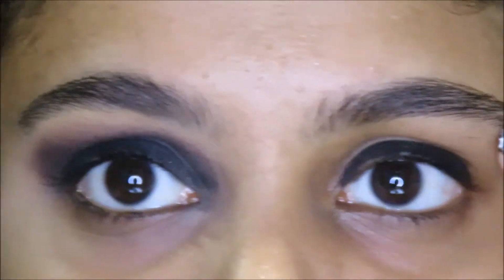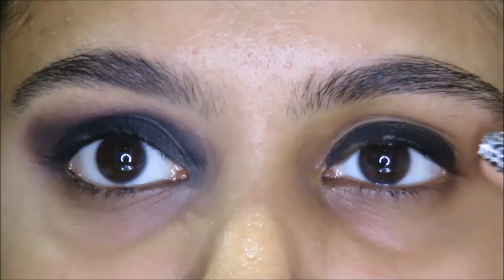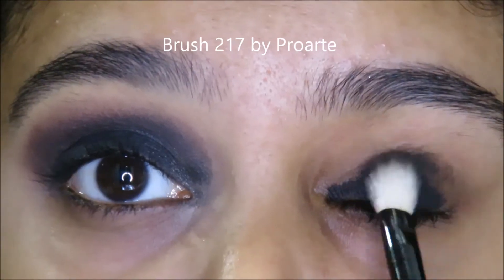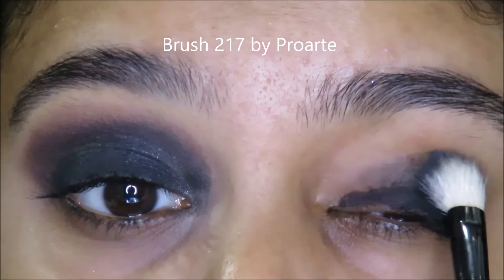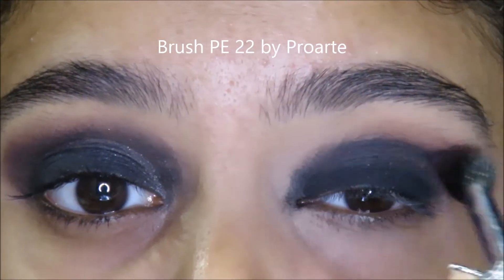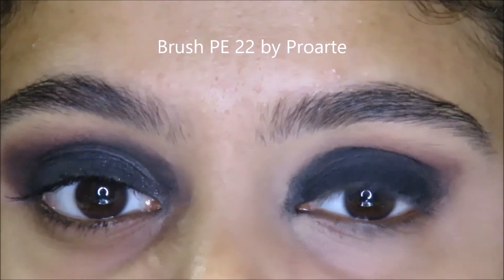Next, I use the Eco Stay Kajal by Lotus. I just put that halfway across my eye. And to blend the Kajal out, I use the Abyss shade — it's just a matte black shade from the Morphe x Jaclyn Hill palette. Next, I use the shade Chip and I just blend the harsh edges of the black eyeshadow out.